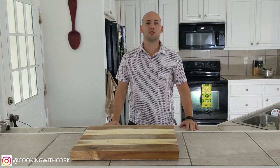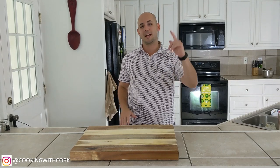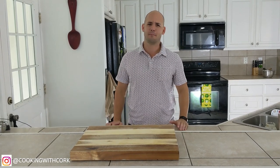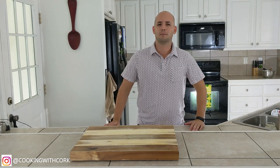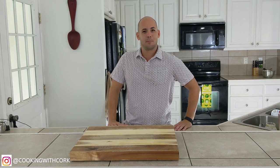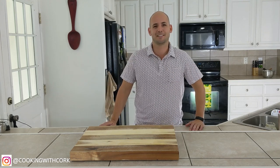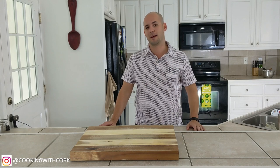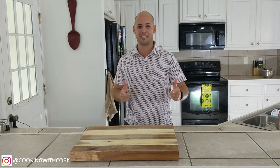Hey everybody and welcome to another episode of cooking with Cork. Today we are gonna make shrimp Mosca. I'm not sure how to pronounce it — I looked it up and I should know it but I don't. We're making shrimp Mosca today. It should be good. Another one of my grandmother's recipes. Let's get to cooking, good luckin'!